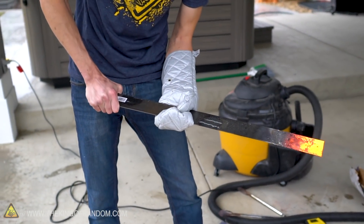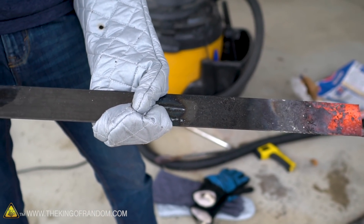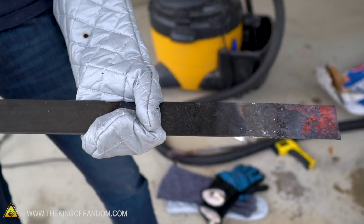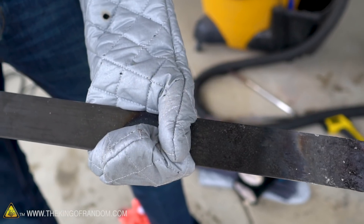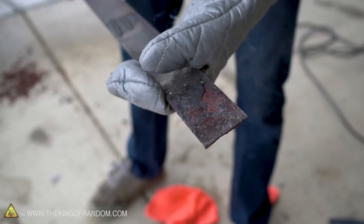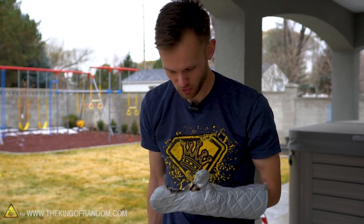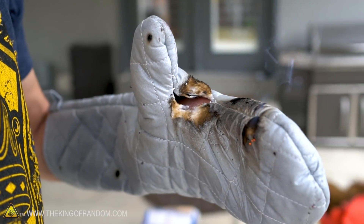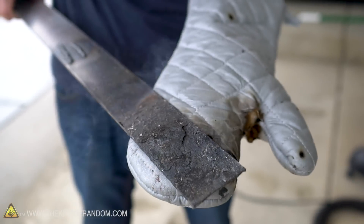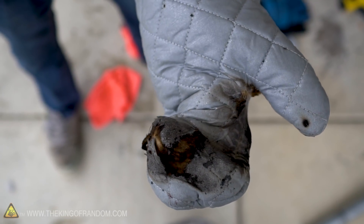Starting close to the maximum I reached with bare hands - that spot was too hot bare-handed, but so far not really a problem with the oven mitt glove. Moving up a little more. Definitely feeling heat now - smoke coming off the glove. My hand was actually okay even though the mitten caught on fire, and now there's a big hole in it because the stitches burned. The stitches failed, it caught on fire, and my hand was only warm. It's just all coming apart - nice and singed. No longer good for cookies.